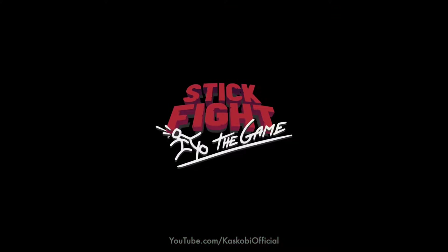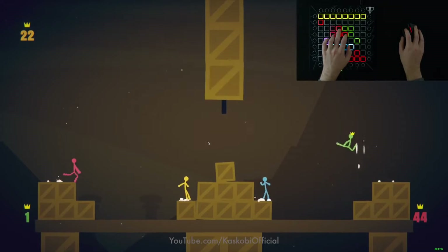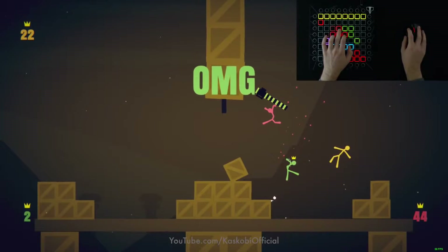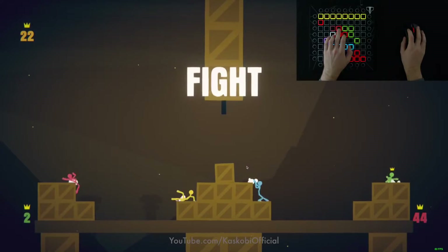Finally, I wanted to test out some Stick Fight. This game in particular made me notice that it's much harder to know for sure when a key is pressed. The Launchpad Pro buttons don't actually press in like you might think. However, I still feel like the game was easily playable — it wasn't too difficult.